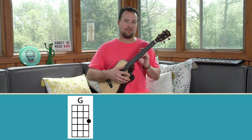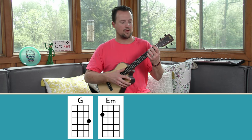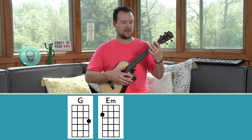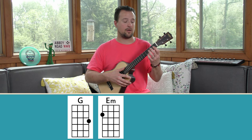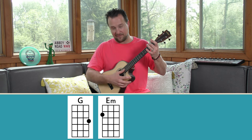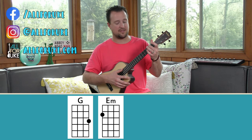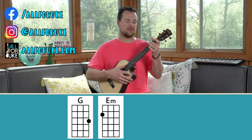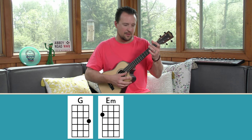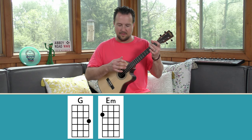The second chord I'd like you to learn is the E minor chord. We'll just play with our middle finger on the D string on the second fret. It's very important that you get on your fingertip and make sure you're not touching any of the strings below — just touching the D string. That E minor chord sounds like this — a nice little melancholy chord.